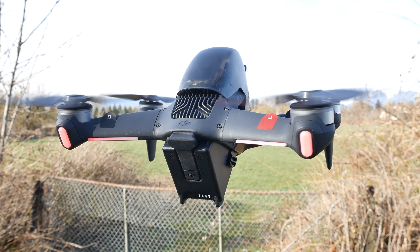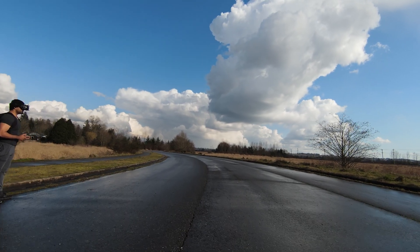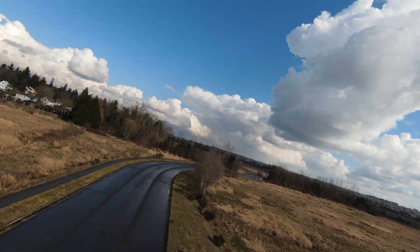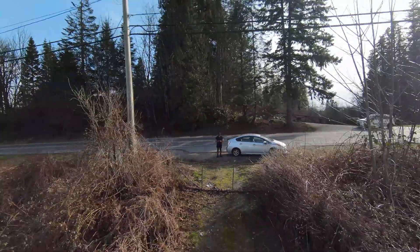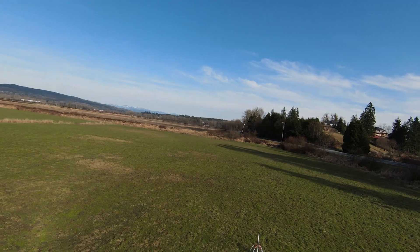The drone itself is an absolute performance machine. It has a top speed rating in manual mode of 140 kilometers an hour. It can also do zero to 100 kilometers an hour in two seconds, so it can outrun most cars on the road. We're going to go through the ins and outs of the drone as well as the goggles to see whether this is a good entry point into the high performance FPV world.